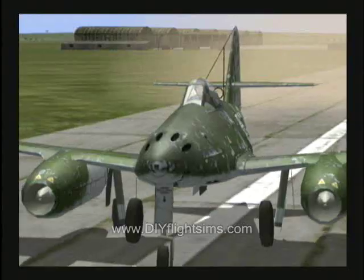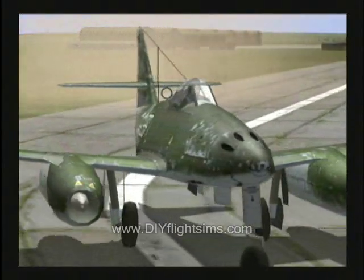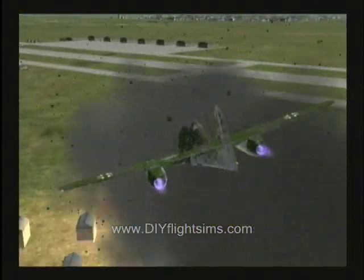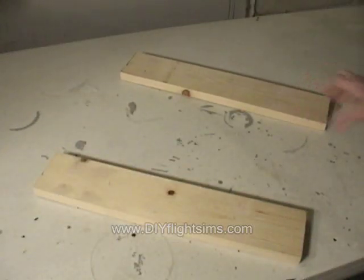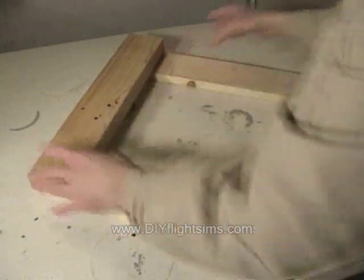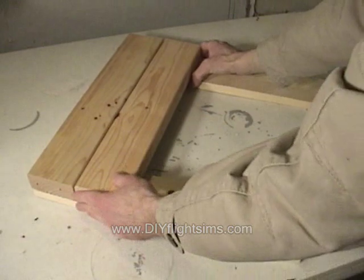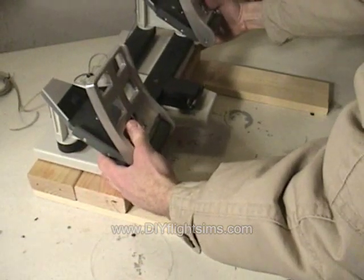Rudder pedals are so important for things like taxiing or shooting stuff. We used two 1x4 boards cut 18 inches long for the foot rails, and two 2x4 boards, also 18 inches long, with the rudder pedals attached to the top.